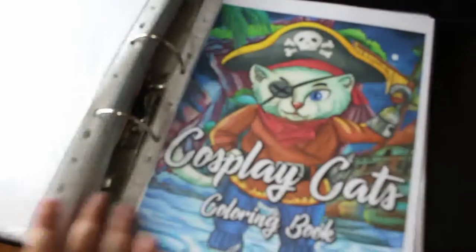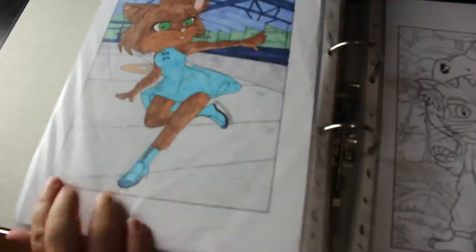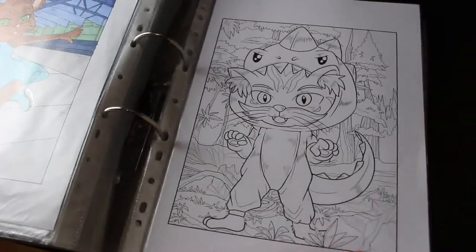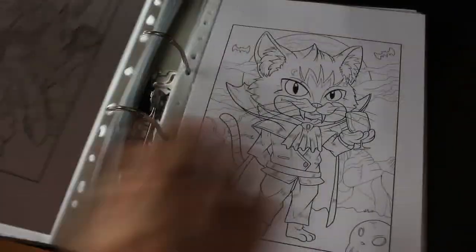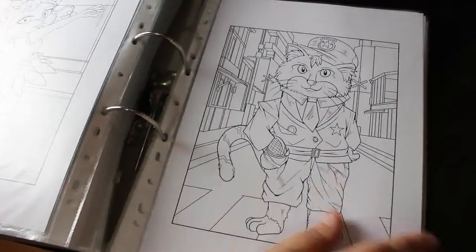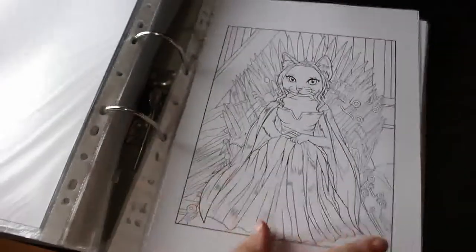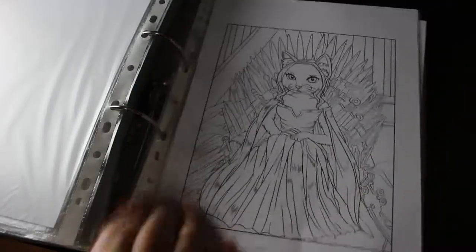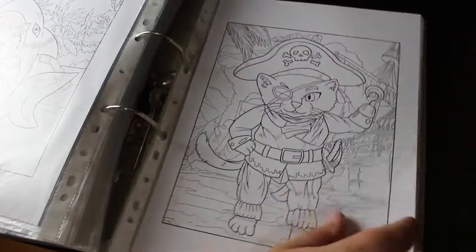Cosplay Cats — love these, they're so cute. I did one: the ice skater, because I love to ice skate. But the rest of them are gorgeous too — look at that astronaut one. There's a rock star cat, a postman cat, a ballet cat, a golfing cat, and even a Cersei Lannister cat sitting on the Iron Throne. Absolutely brilliant — and there's the pirate from the cover.